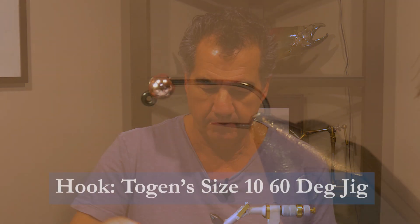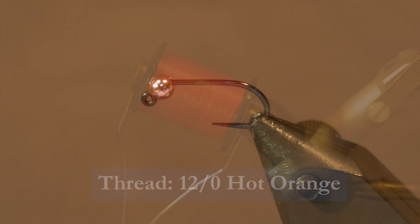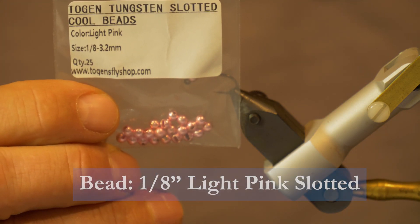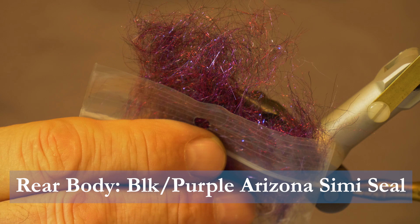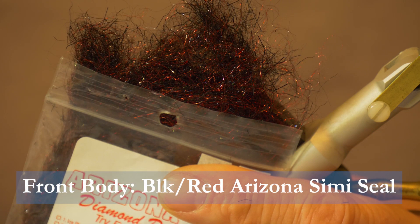Make sure you have these materials ready before you tie the fly. For the hook we'll use a Togan size 10 60-degree jig hook. We'll tie it with some 12-watt hot orange thread, a 1/8 inch Togan's light pink slotted bead, some purple angel hair for the tail, some black-purple Arizona semi-seal for the rear body, and some black-red Arizona semi-seal dubbing for the front body.